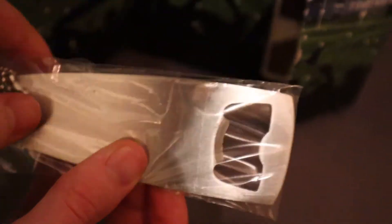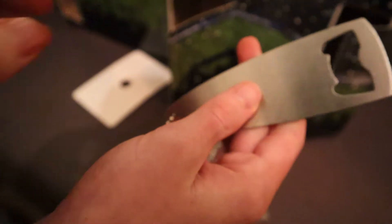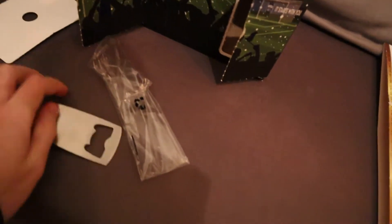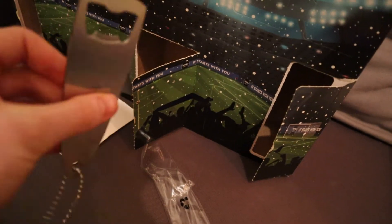It's a bottle opener as you can see — a metal version. You get this — what do you call it — a key ring, like a ring at the bottom, so you can hook it onto anything. Yeah, it's just a metal bottle opener, like a silver one.